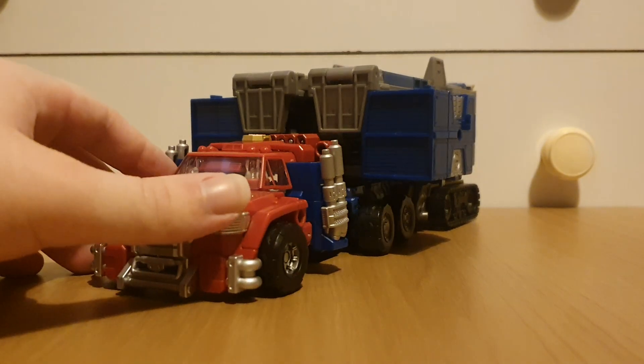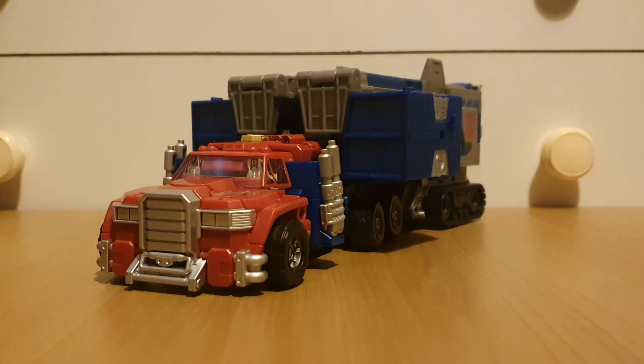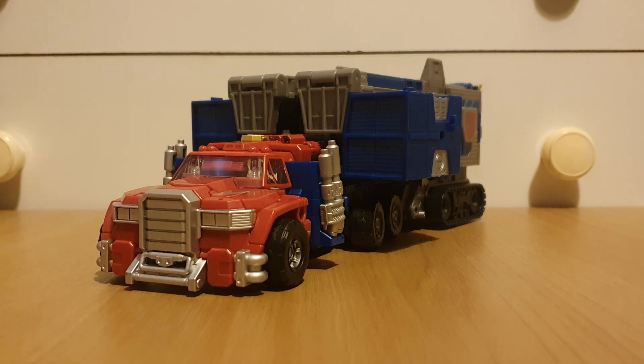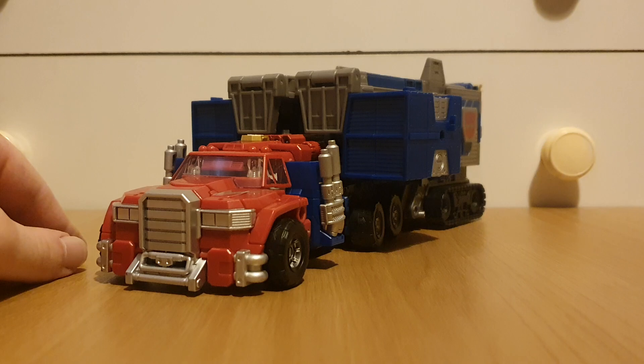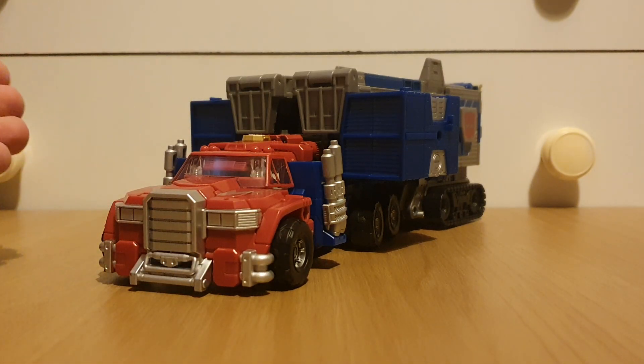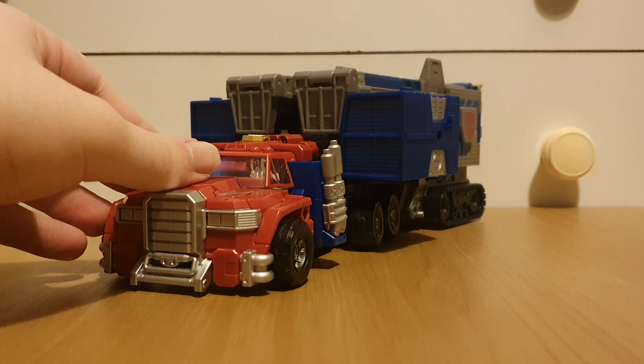This figure has been a long time coming for me. I've wanted it ever since it was first shown, but this being a commander class it's like a hundred pounds, so I decided to hold off for a little while. That little while turned into nearly a year because I kept getting distracted by other figures, and soon I turned into United Wave 1, but eventually I just said screw it, no more distractions — I'm finally buying this figure.